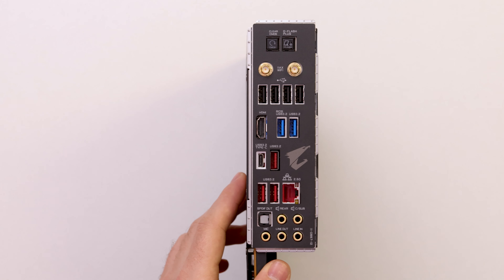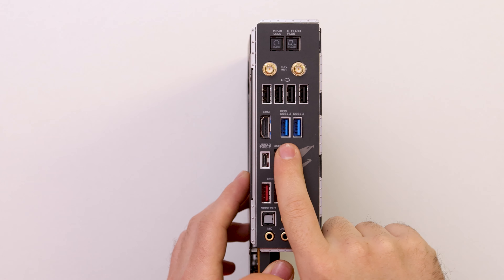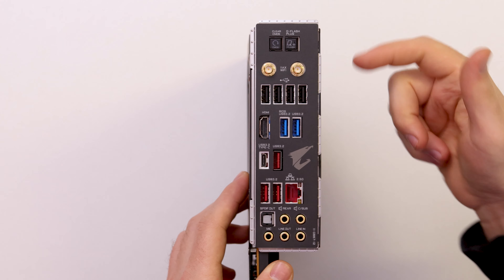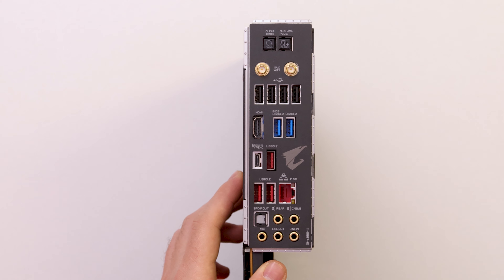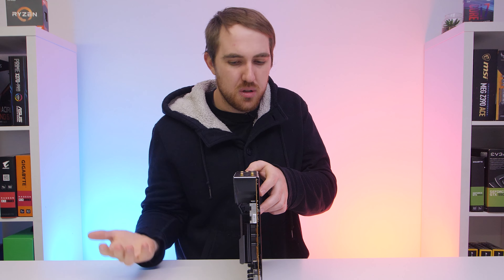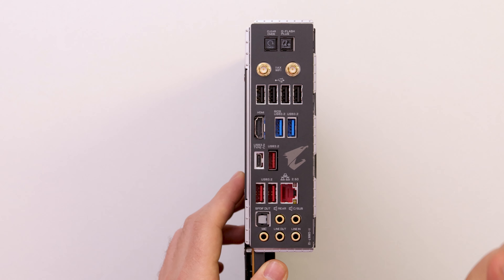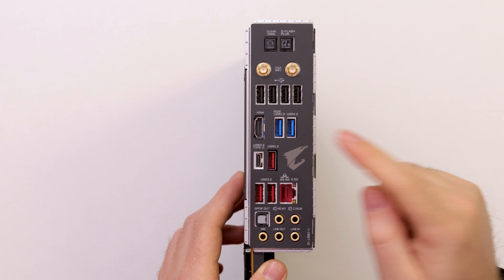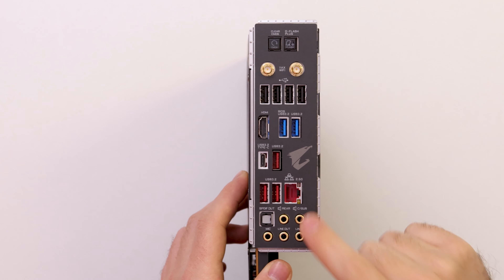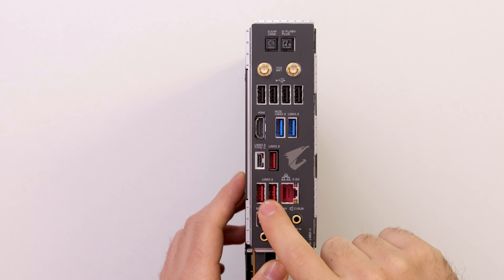The IO panel features a pre-installed IO shield, which is always a nice touch. You also get a clear CMOS button, a Q-Flash Plus button to update the BIOS via USB, Wi-Fi 6 with Bluetooth 5, and four USB 2.0 ports for peripherals. There's an HDMI output — likely version 1.2 — and what appears to be six USB 3.2 ports in total.